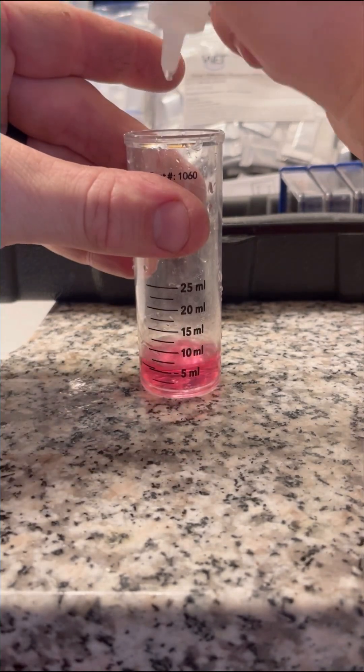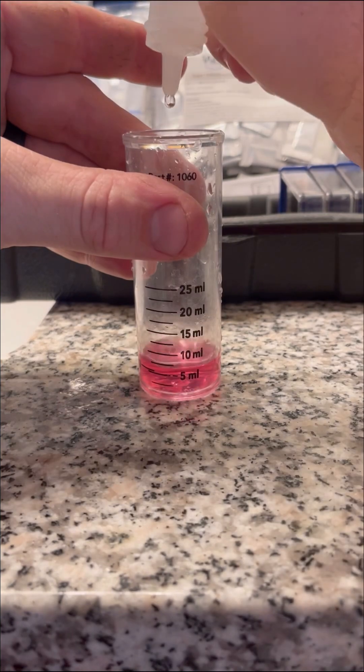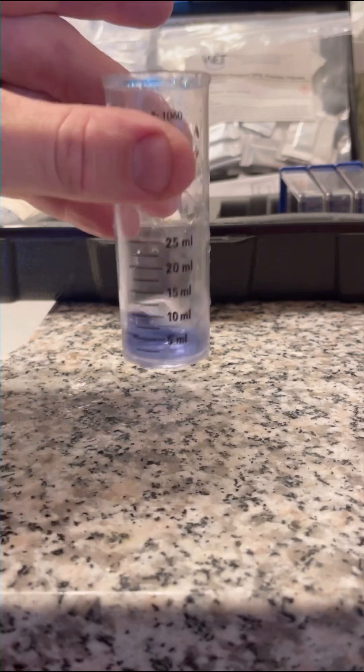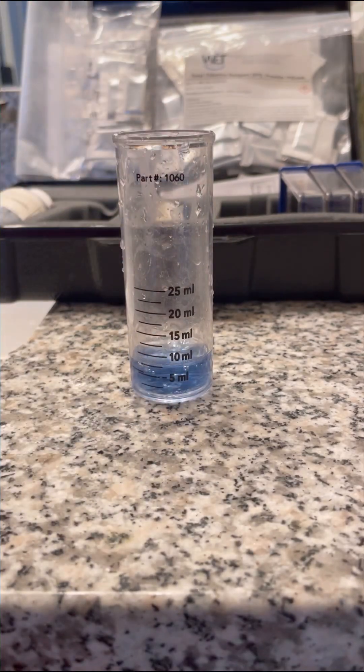Anything over 10 grains per gallon is considered to be very hard water. In my area it is very rare to find a home that has less than 10 grains per gallon of water hardness, which is why a water softener here is a necessity.